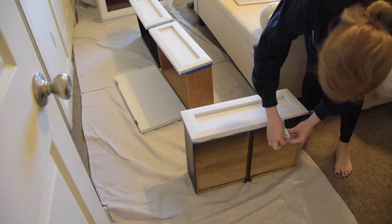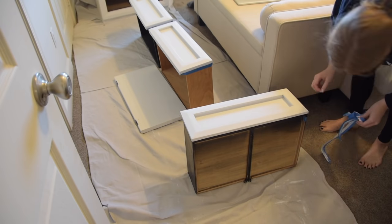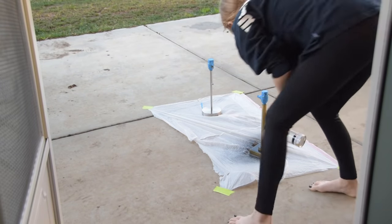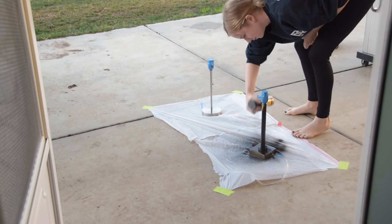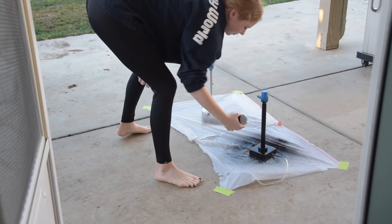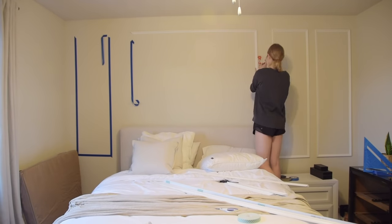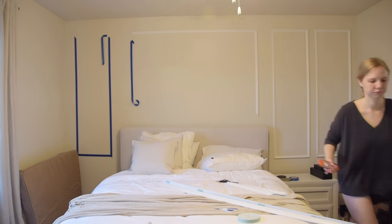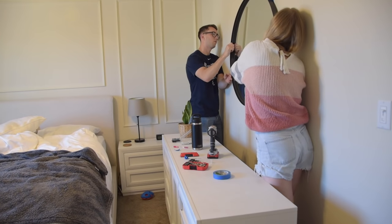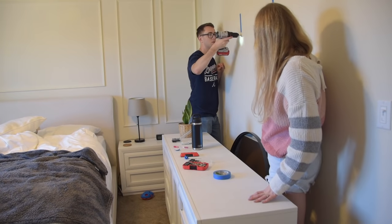Hey guys, welcome back to my channel. My name is Alice, and if you are new here, today I am sharing our DIY master bedroom makeover on a budget. That's definitely a mouthful but I think it's important to hit all of those points because we completely transformed our master bedroom using just a couple DIYs, a little bit of paint, some manual labor, and only a handful of new things purchased for this space. So if you're ready to see how my husband and I transformed our master bedroom into the master bedroom of our dreams...